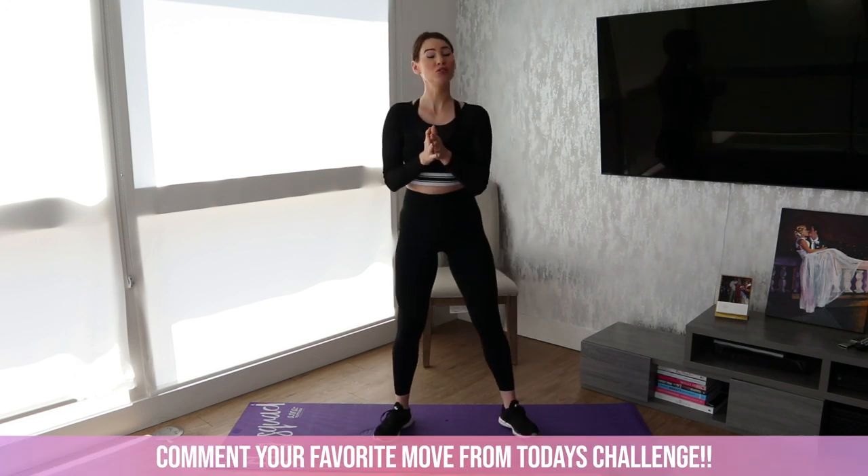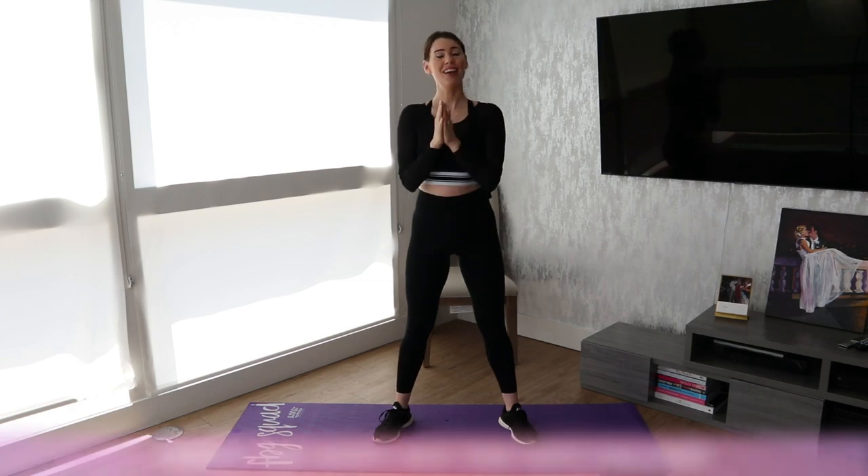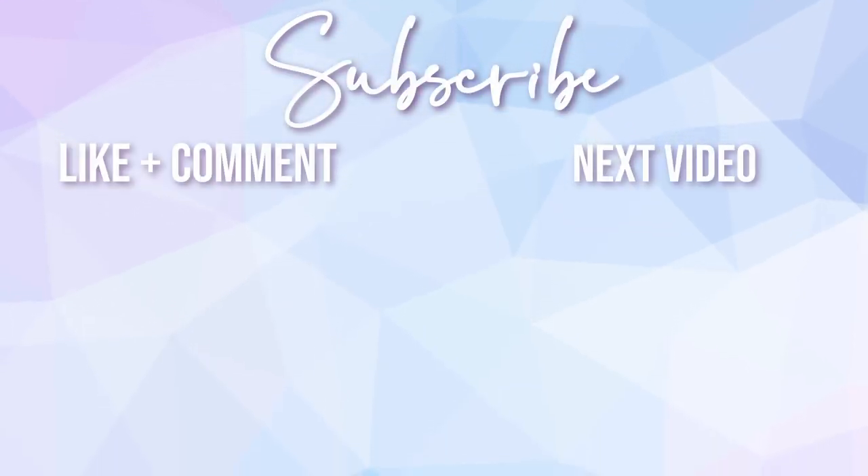Alright, those are your five moves for today. Don't forget to download the Fit Body app to do the challenge with us. I will see you guys tomorrow. Bye.